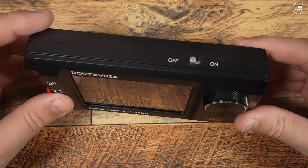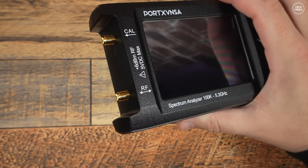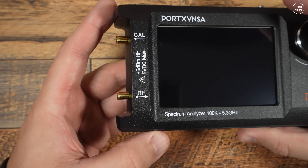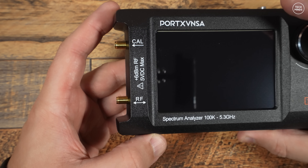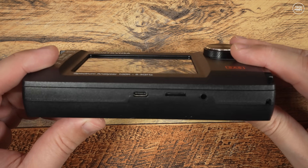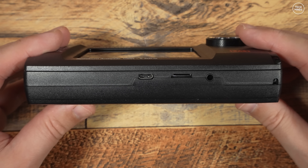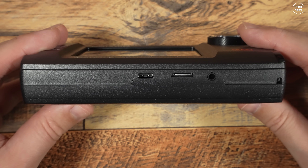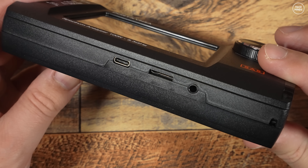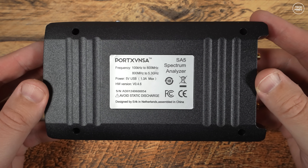Looking around the SA5, we find a physical power on/off switch on the top. On the left side there are two SMA sockets — one labeled CAL for calibration and the other RF, with a maximum input of +6 dBm; exceeding this risks damaging the SA5. On the underside there's a USB-C socket for charging and computer connection, a micro SD card slot, and a 3.5mm audio socket which, according to the manual, can output demodulated audio from AM transmissions. On the back there's just a serial number sticker which gives credit to TinySA designer Eric from the Netherlands.